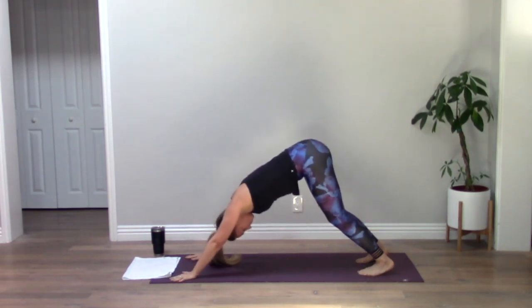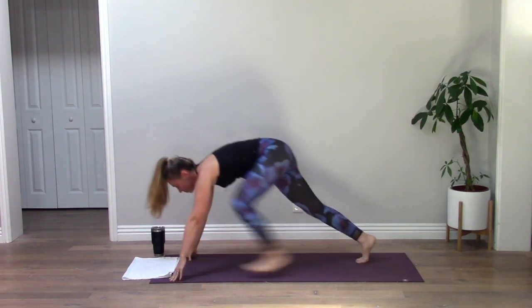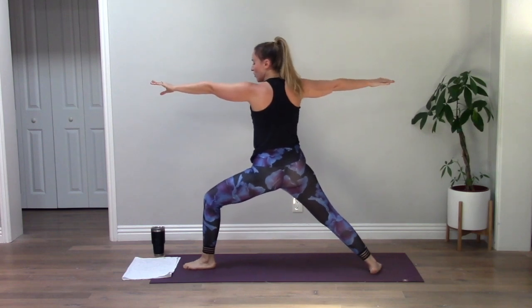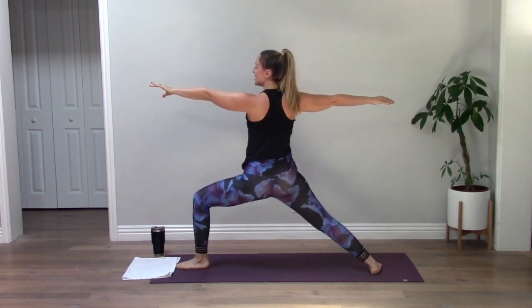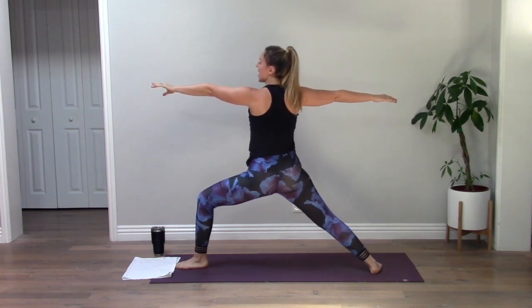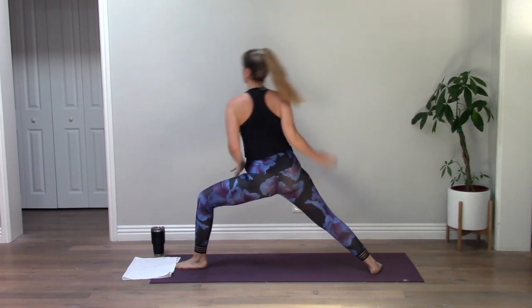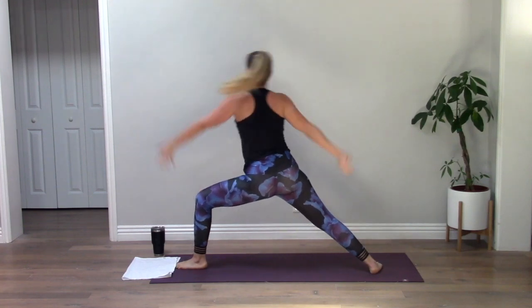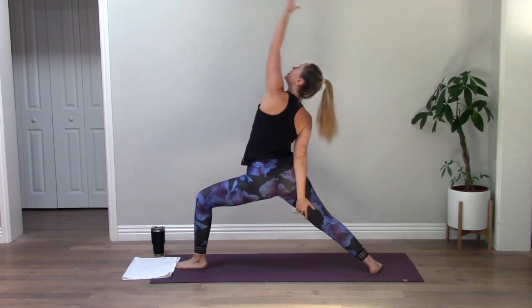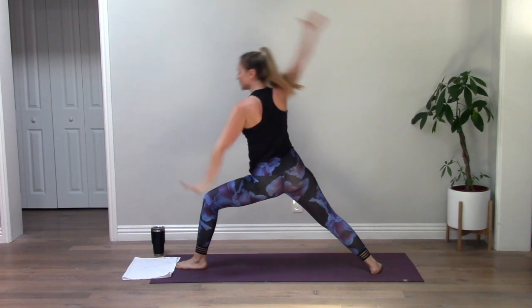Inhale, exhale. Right foot forward, Warrior One, Warrior Two. Find your Warrior Two — everything is strong. Sink a little lower. Inhale, exhale. Inhale reverse, exhale side angle. Keep your legs strong. Inhale reverse, angle. Reverse, angle. One more reverse. Down dog.